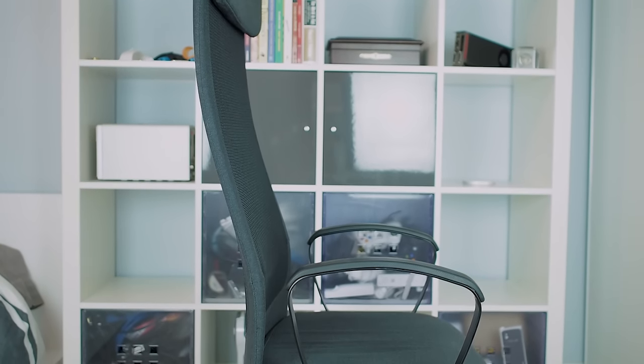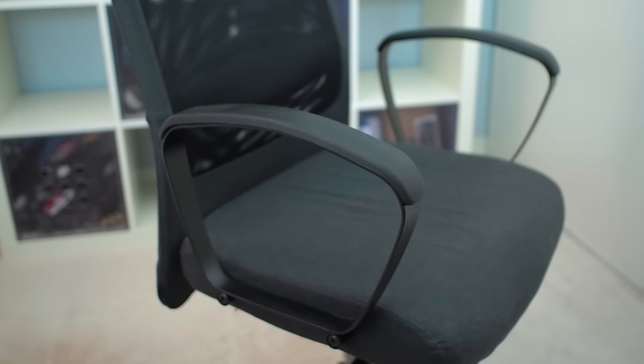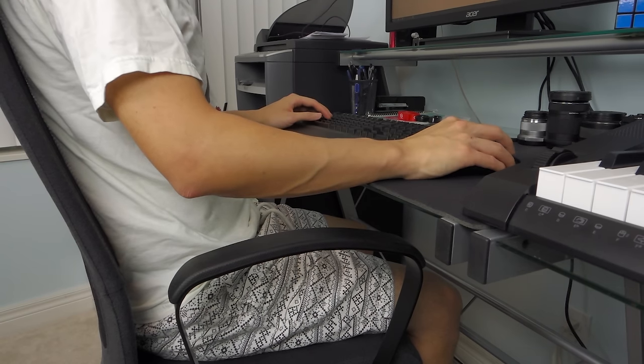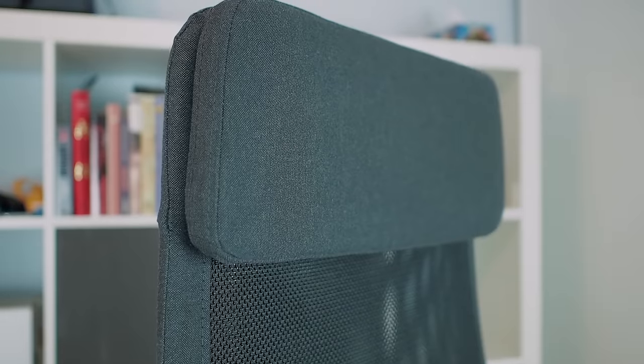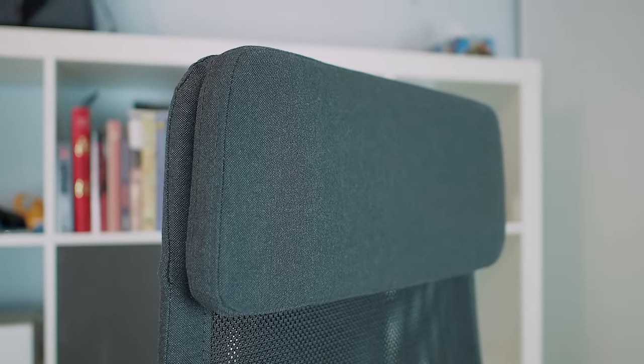There are some compromises you get with this price point, and that's adjustable features. The armrests cannot be adjusted at all, and for me they're just way too short to support my arms while typing or using the mouse. The lumbar support and the headrest support are also non-adjustable, so in a nutshell this chair isn't designed for every body type. If you're too tall or too short it just won't be as comfortable.